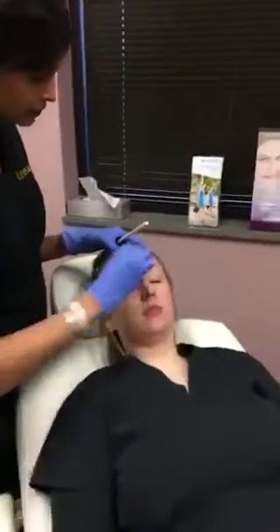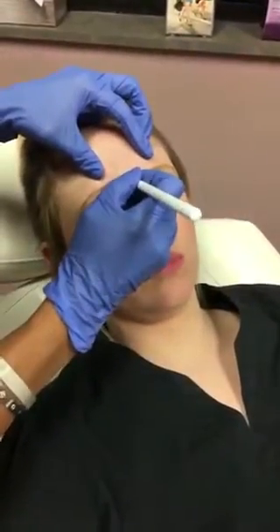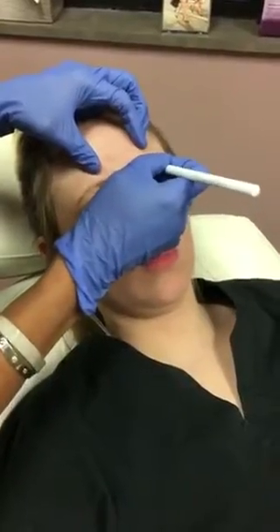Lexi has had Dysport in the past — it's been about six months since her last treatment, so we might see a bit of residual effect still. Go ahead and squeeze your frown brow for me. You can see that she has some movement but it's definitely muted compared to previous. That's one good thing we notice about patients who regularly get Botox or Dysport — their muscle starts to atrophy or weaken, and over time they sometimes don't need it quite as frequently. So we'll mark out where her muscle belly is strong.